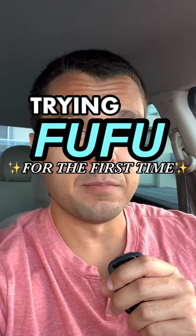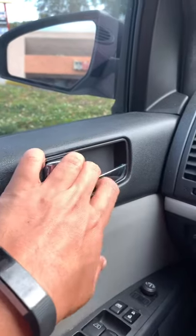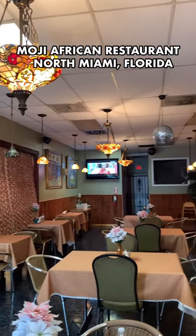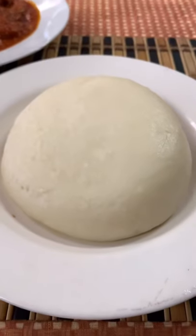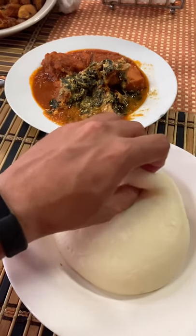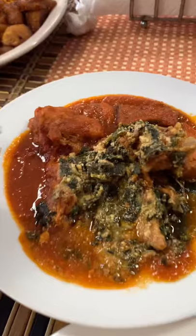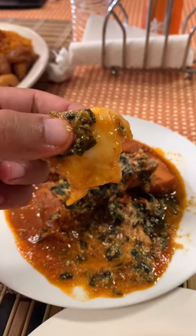So today I'm trying fufu for the first time. I'm here at Moji Restaurant in North Miami. For those that don't know, fufu's a Nigerian dish. I think the right way to do this is to pull off a piece of the fufu and then dip it in the agusee, and then try it just like that.